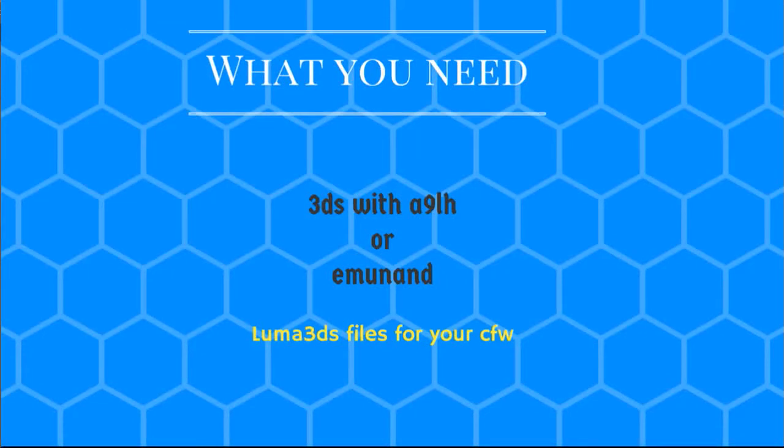Hi guys, today I want to show you how to install Luma 3DS on your 3DS. What you're going to need is your 3DS with loader hacks or EmuNAND — some people don't use loader hacks anyway. You're also going to need the Luma 3DS files for your custom firmware, so I'll leave the link for those down below in the description.